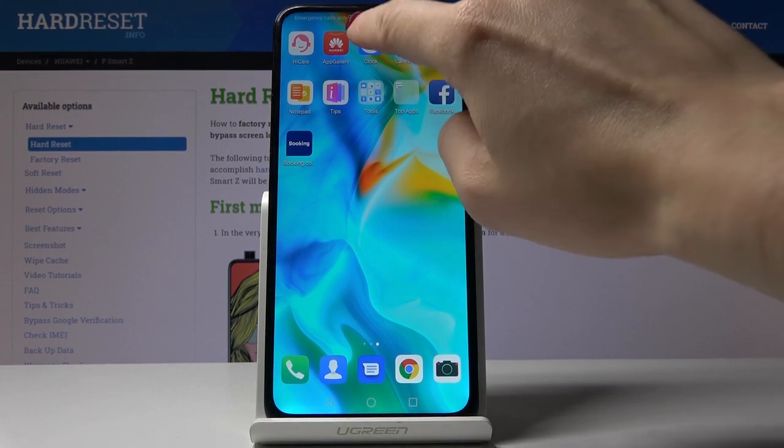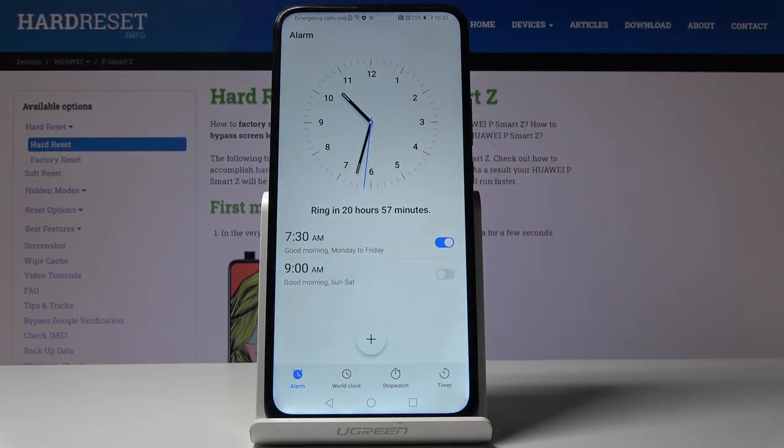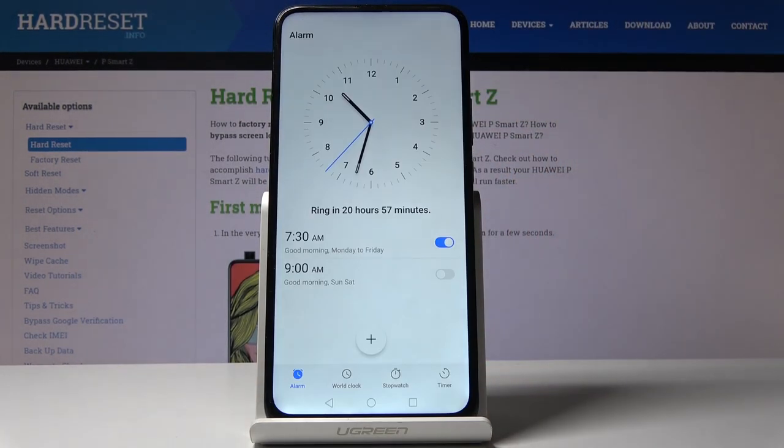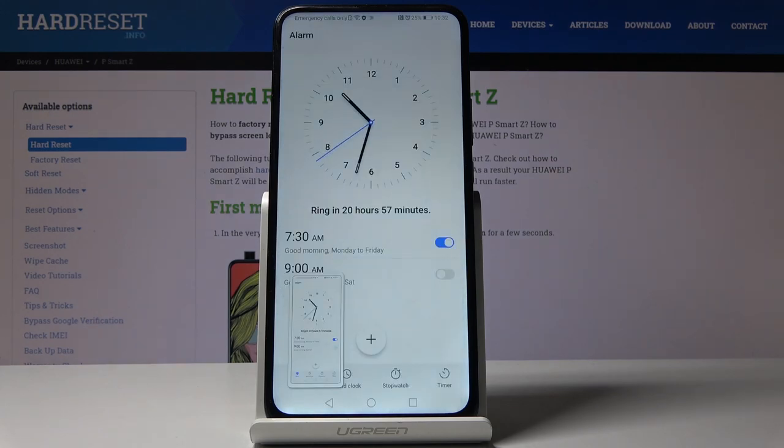Now if you would like to send someone a screenshot and show them that you have to wake up at 7:30, just slide down the upper bar and tap on the screenshot icon right here, and that's it.